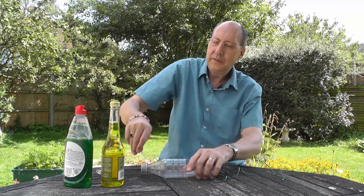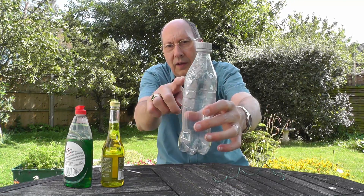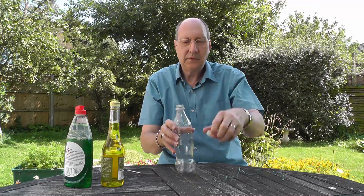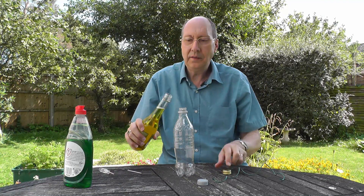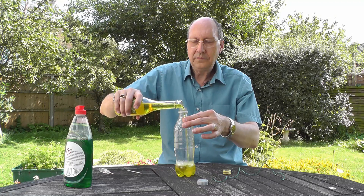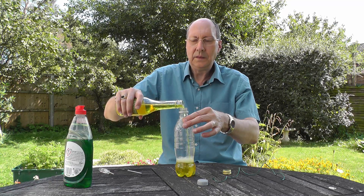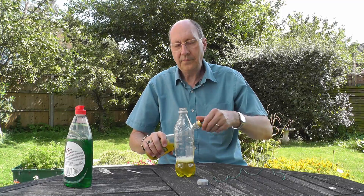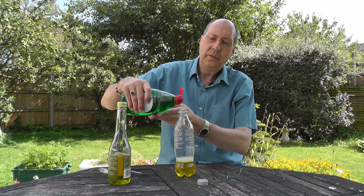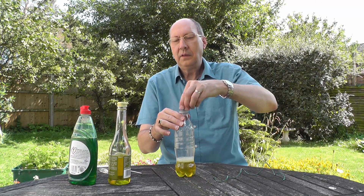So I've got my bottle with its eight holes around the top, beyond halfway up the bottle. What I do now is fill this to one third with the apple cider vinegar. And to that I then add a couple of drops or a slight dribble of your household dishwasher liquid.